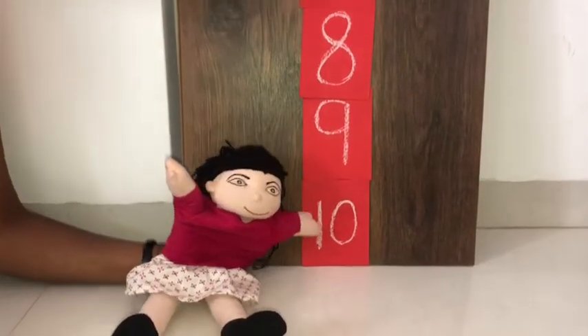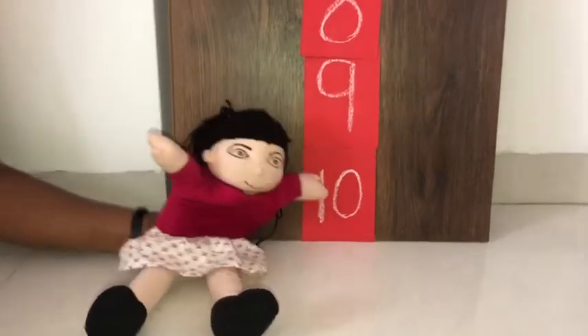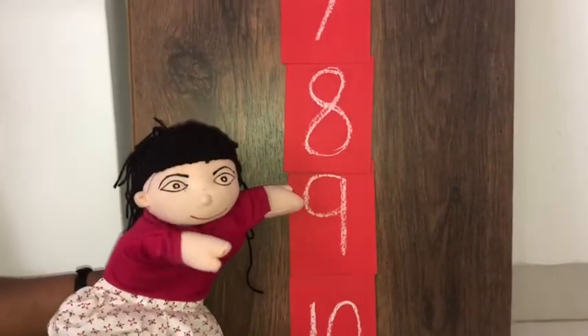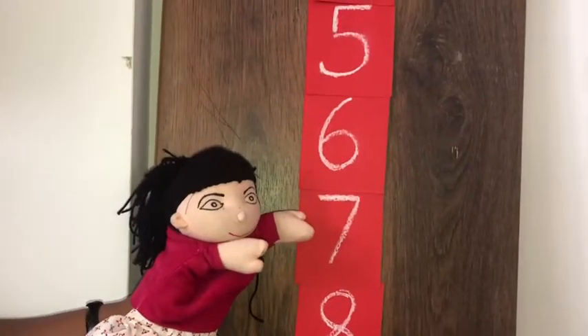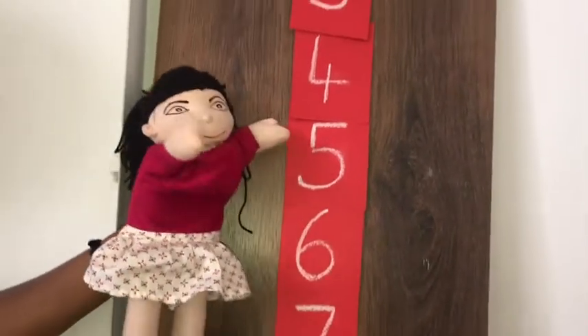Number 10 — Rhea is on number 10. Now it comes number 9. Now Rhea came to number 8. Now Rhea came to number 7. Now she came to number 6.